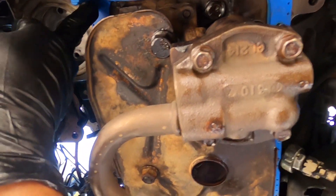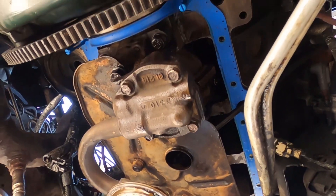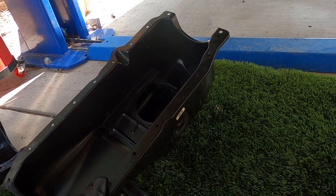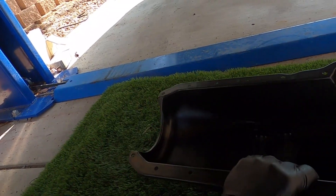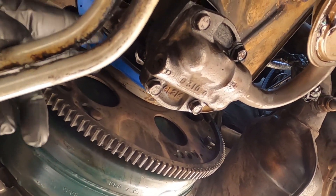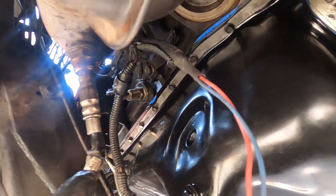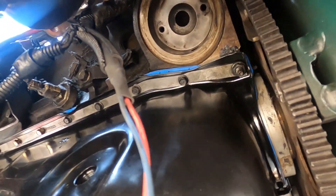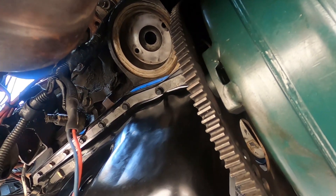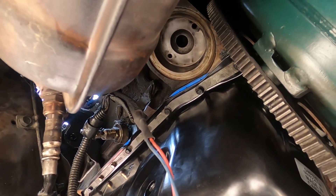Make sure to get that RTV nice in there — throw the pan up, get all the bolts started and snug, then torque everything down to spec. A new pan is going on — the old one had a huge dent — so we're going with a nice new one. Once the pan is lined up, torque it down. The corner bolts with the studs are going to be 15 foot-pounds of torque. All the outside pan bolts — the 10 millimeter ones — are 106 inch-pounds. Inch-pounds, not foot-pounds.